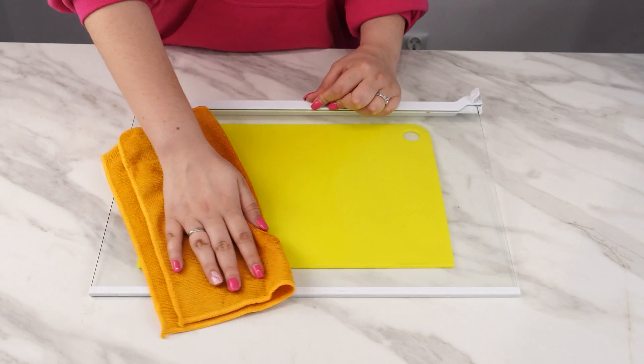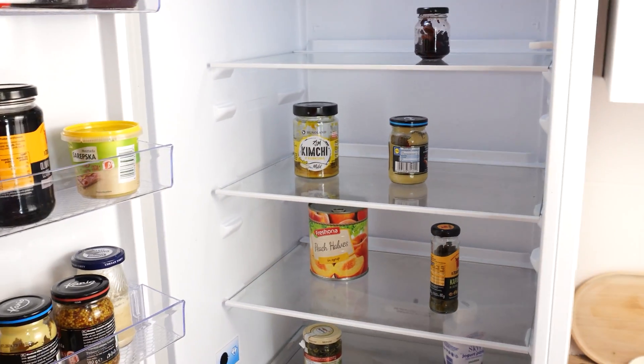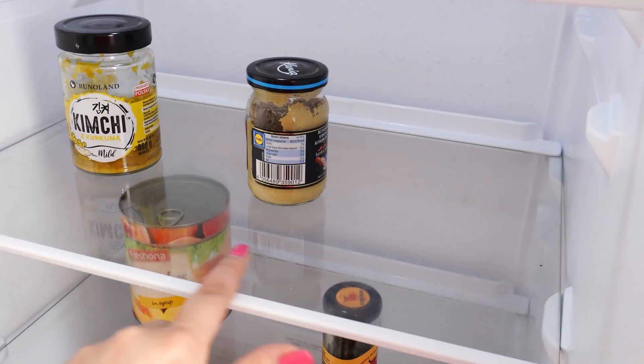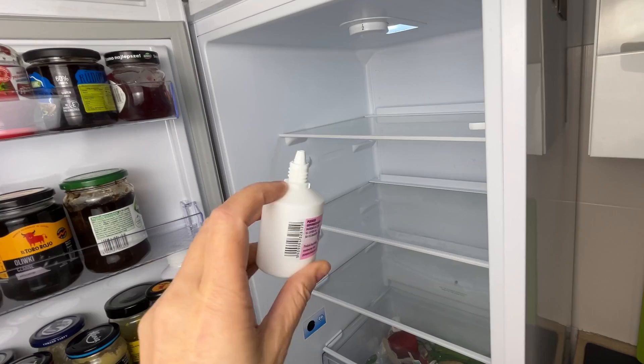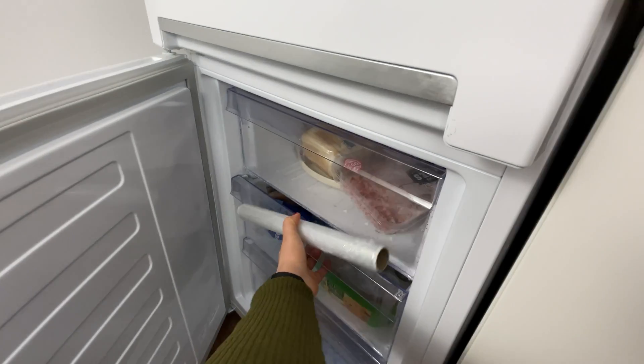From now on, you'll see that the shelves will never fog up. If something spills, it won't stick to the glass shelf. You just need to wipe the shelves without removing and washing them. Glycerin leaves a protective layer — this is the best way to keep your refrigerator clean.